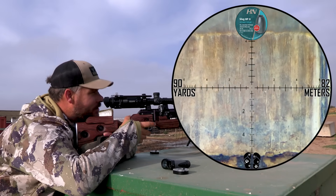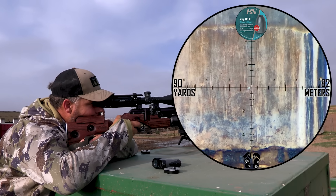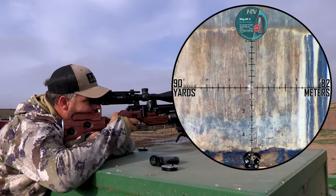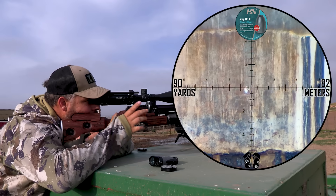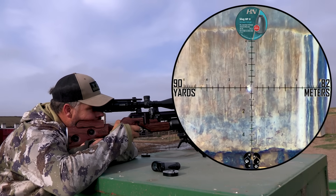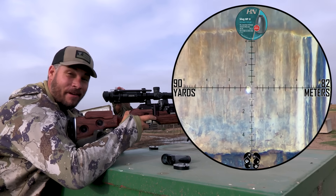Let's take a couple of shots out at 90 yards. Just stacking them — that is impressive, very, very impressive.